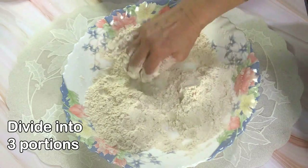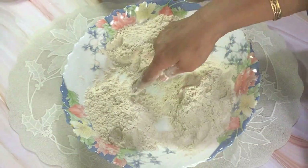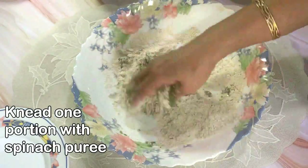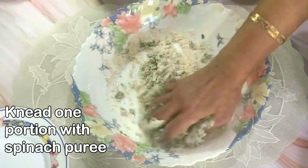Now divide the flour into three equal portions, because we are going to use one for white puris, one for orange puris, and one for green puris. Take the first portion and knead it using the spinach puree.